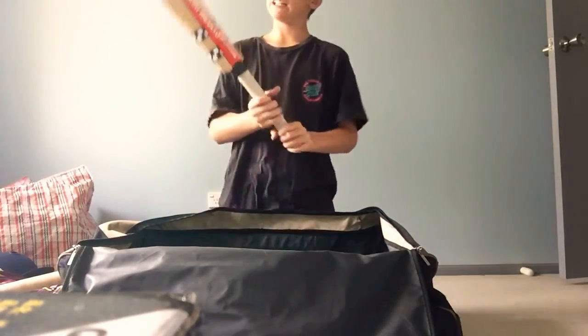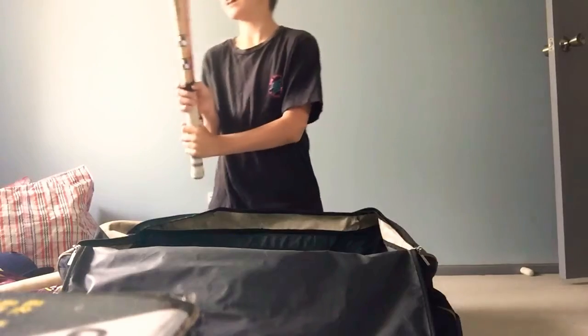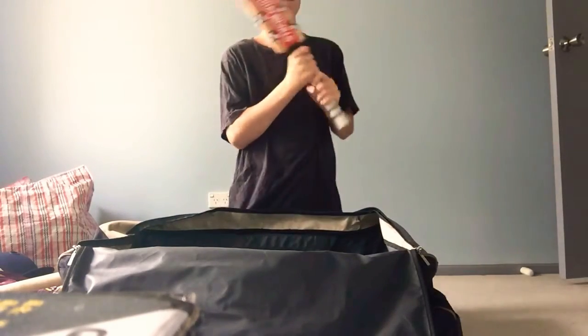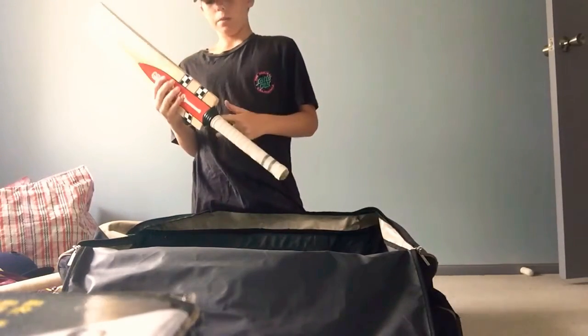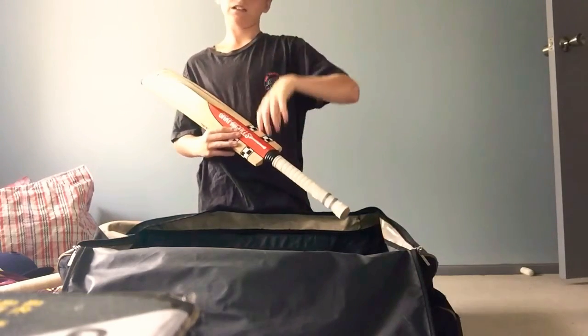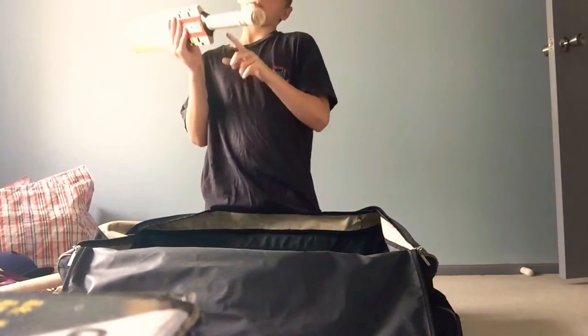And then the other one — this is fairly new. I've only used it for like one season, not even. I had a ghost but I'll show you a video after — I snapped it right here.